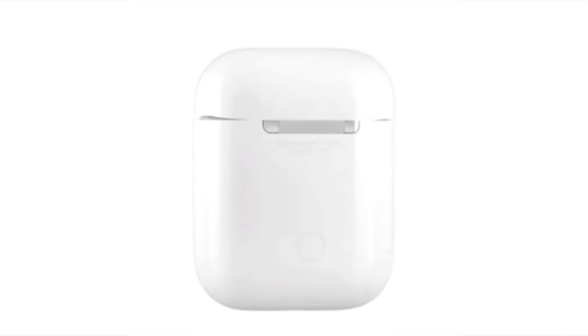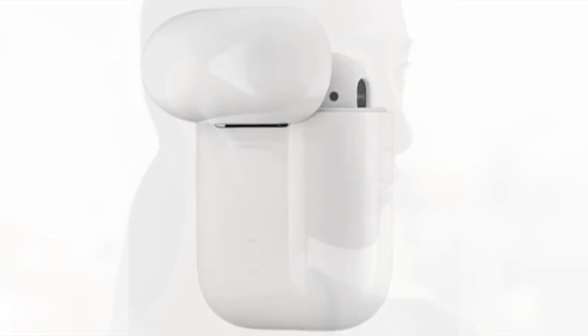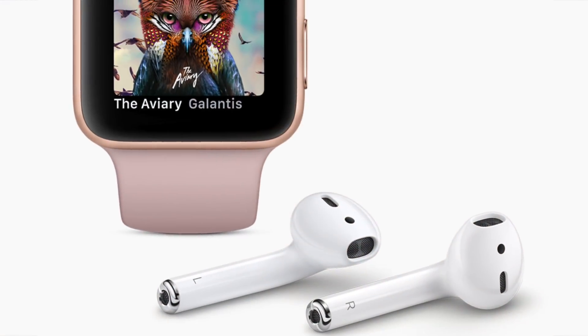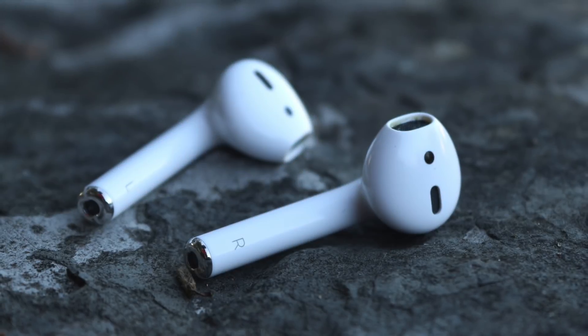For those of us with AirPods, we all know how awesome they really are, but sometimes issues arise. Here's a little tip that can help solve a lot of them. If you have one AirPod stop working, issues with the volume where they don't seem to be quite as loud as they used to be, or find that they're starting to be super slow connecting to your various devices, then resetting your AirPods is worth a try.